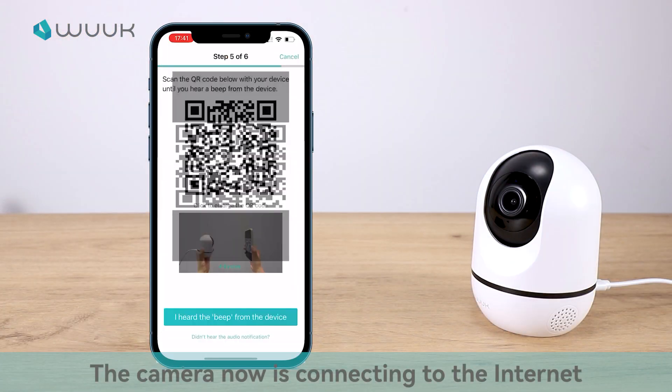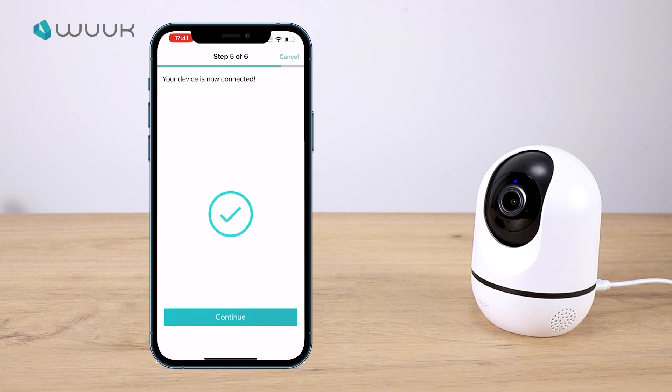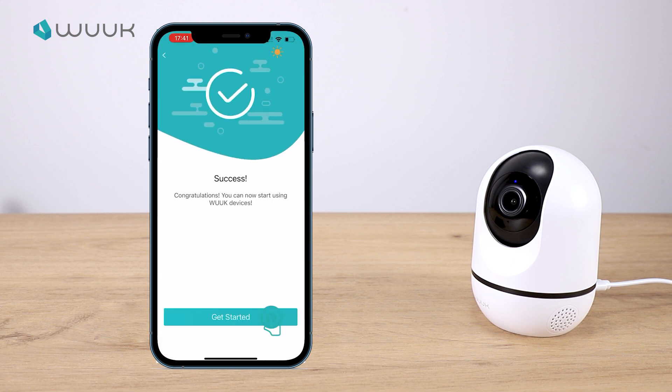The camera is now connecting to the internet. Pairing successful.